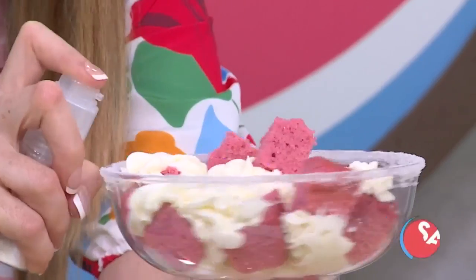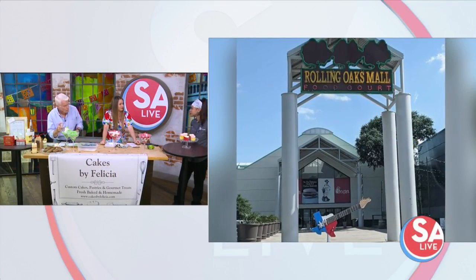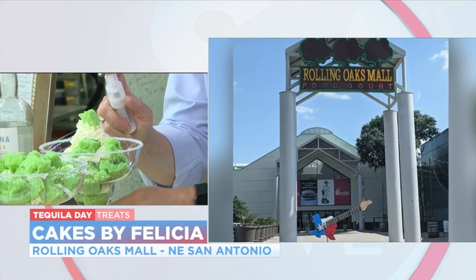So you have a new home now. You can find me at Rolling Oaks Mall in the food court — we have a kiosk there with baked goods, pastries, and we even sell cakes by the slice. You can come by and pick up a slice, a cupcake, a muffin, or a turnover.